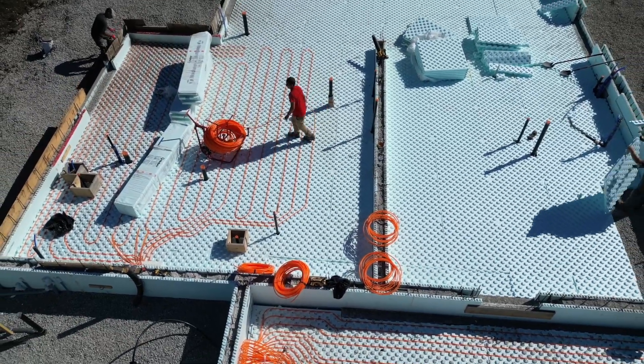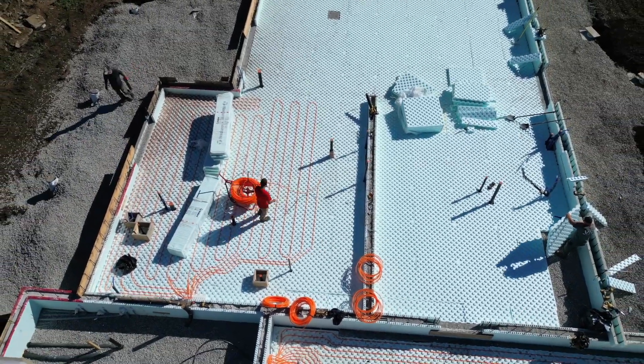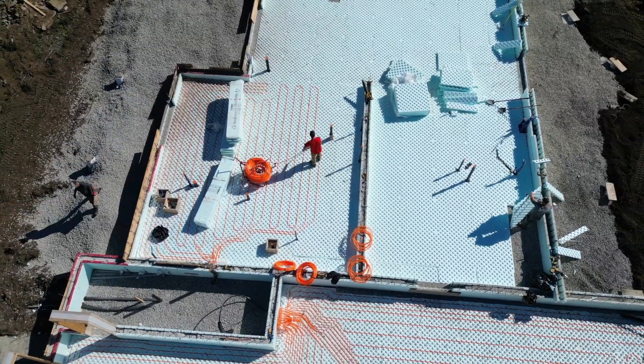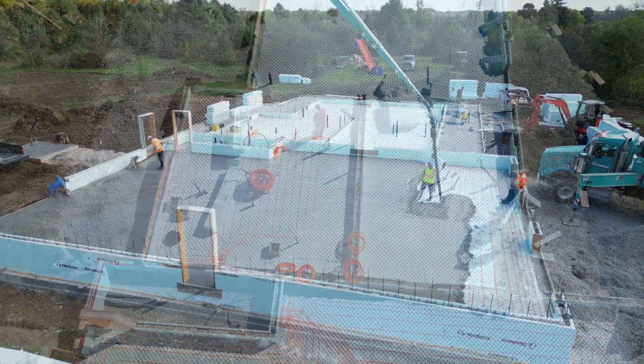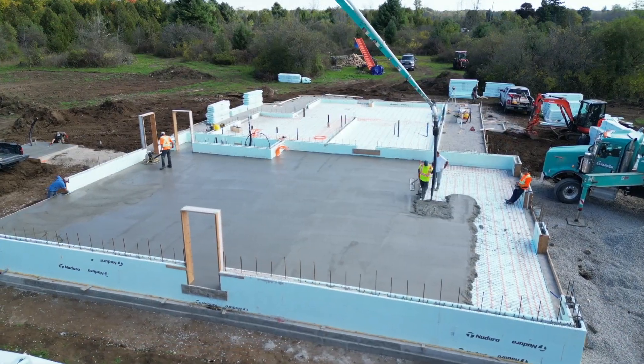After stone slinging, they put specialized foam down that has little ridges so they can place the PEX tubing for the radiant floor heating. An HVAC designer designs the layout of those tubes. This drone shot shows the foam ridges clearly — Rylan is laying the PEX pipe and it stays in place until they come back with a clamping tool that locks it down onto the foam, so they can follow the exact plan to ensure equal floor heating throughout.